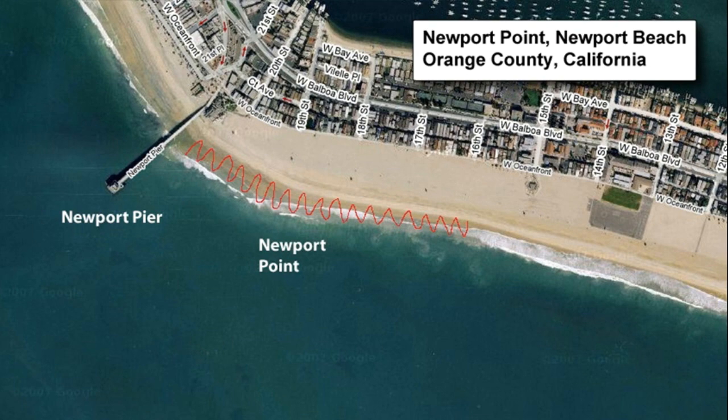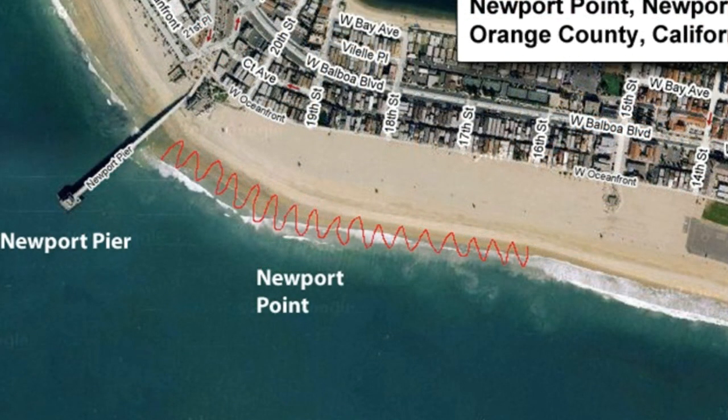As I zigzag down the beach as I normally do, looking for a productive area full of targets, I turned my back - which is never smart to do - on a wave. Well, it got me pretty good.